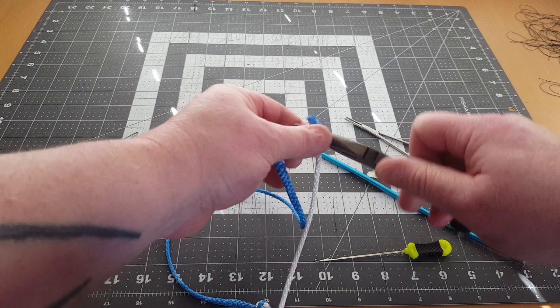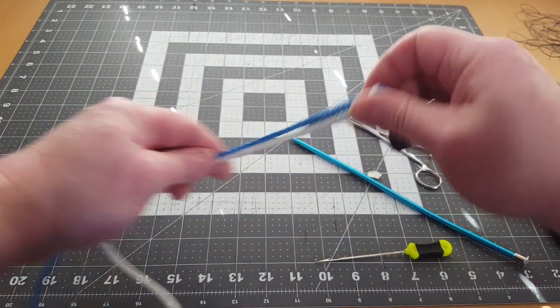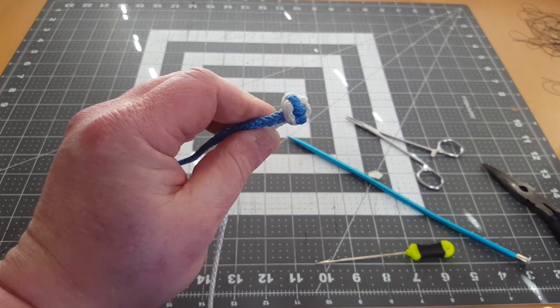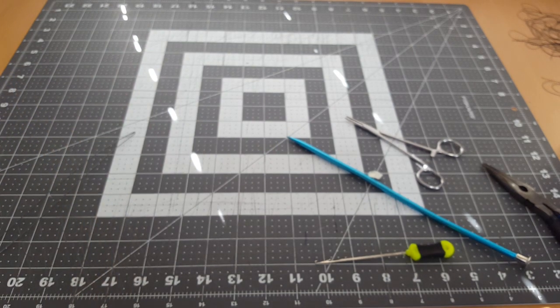So now we are finished with the knot. That's what it looks like when you use two different colors.